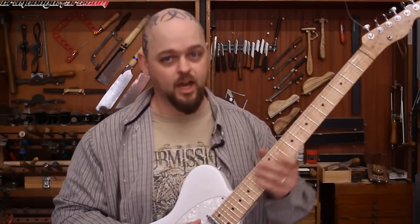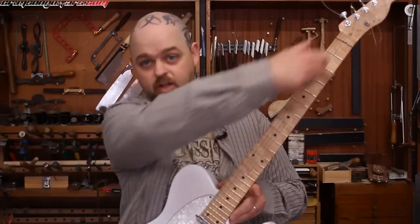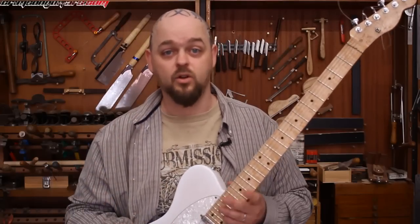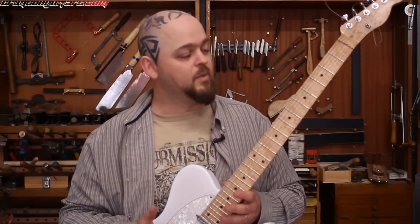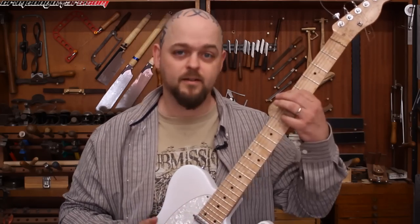And it doesn't affect the action. Each string is on its own plane, and as long as the frets are straight on that plane, it's not going to cause an issue. I really like the feel of a twisted neck — it's more comfortable. If, however, your neck is twisted in the other way, then you really do have to do drastic things.